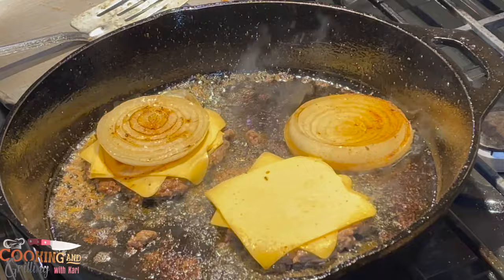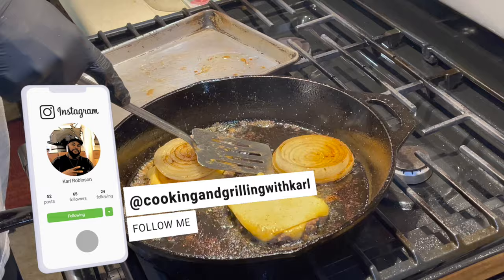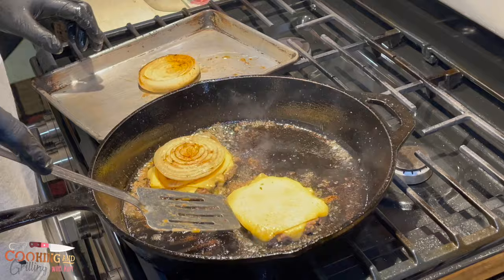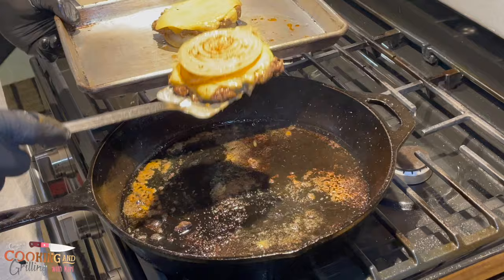If you're not following me on social media, you can follow me at Cooking and Grilling with Carl — it supports my YouTube channel as well. Now I'm building that Flying Dutchman burger, going down on the bottom bun, and the burger's complete.